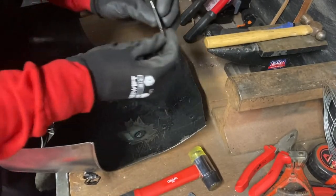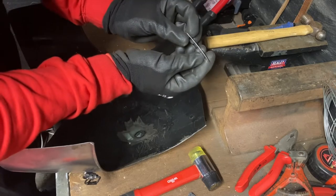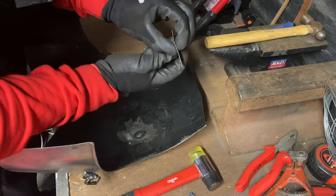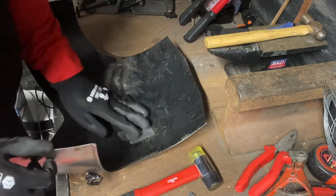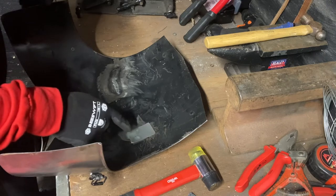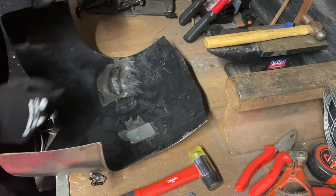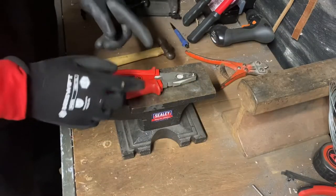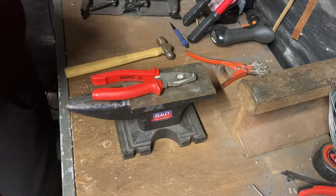It might only be subtle, but you can see there's a slight curve to that which forms the inside curve of that piece exactly as it needs to be. So now we're going to drill two holes in this and then obviously drill two holes in the cuirass, rivet it through, and then move on to the bigger one.